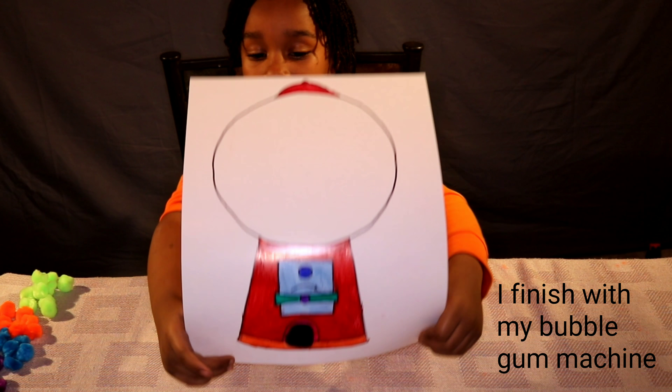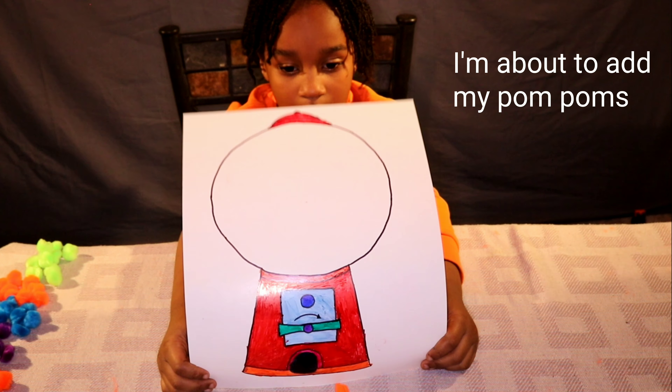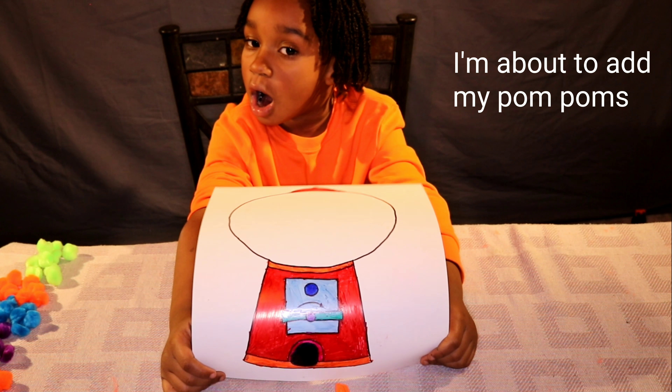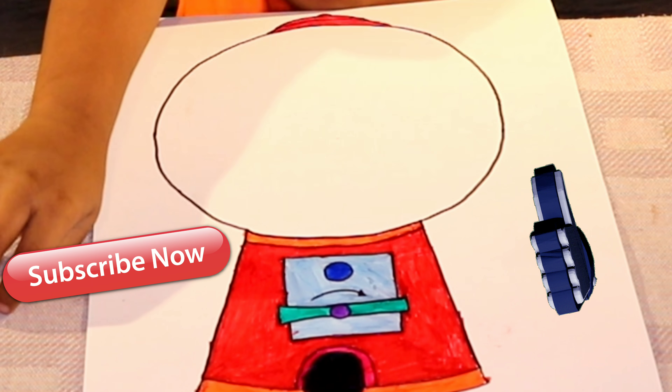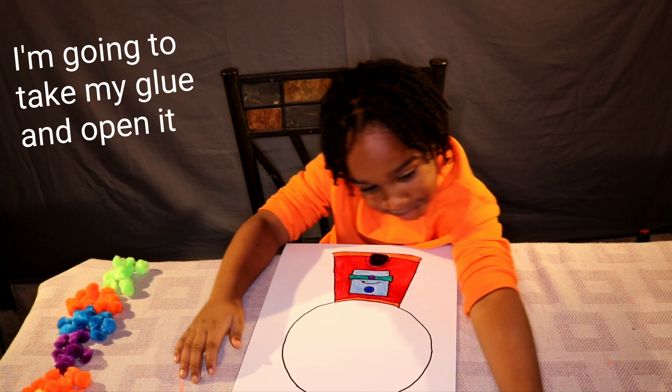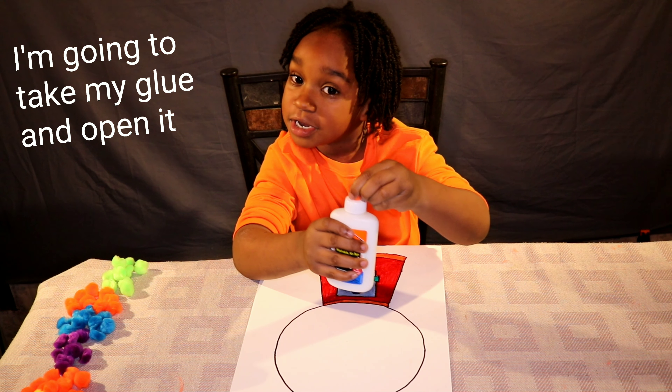This is my bubblegum machine. I'm about to add my pom pom to my bubblegum machine. Take my glue, open it.